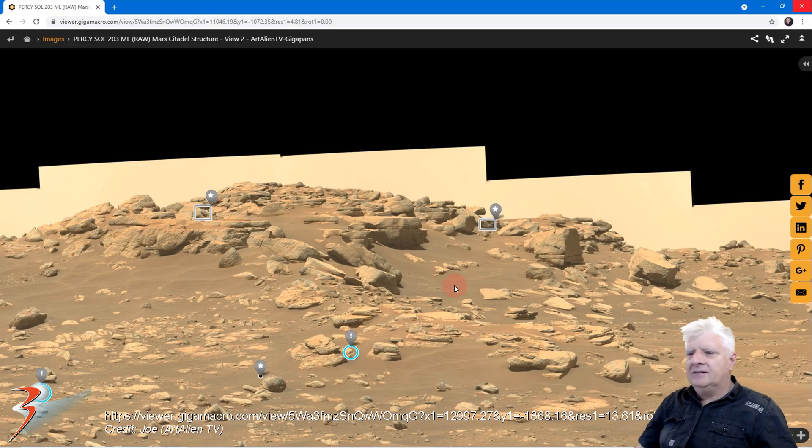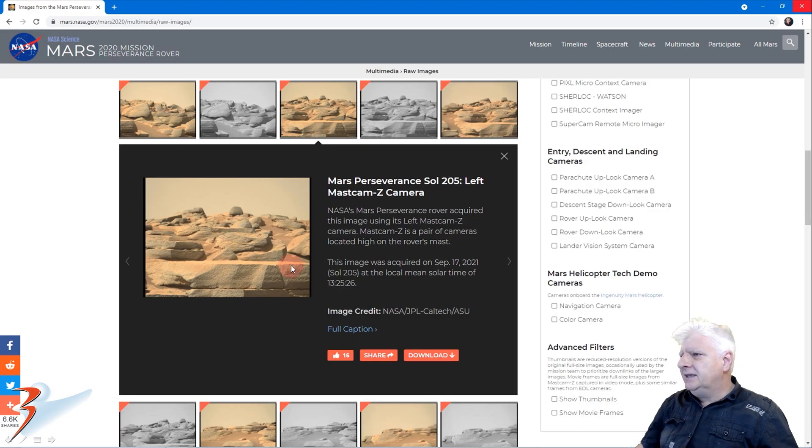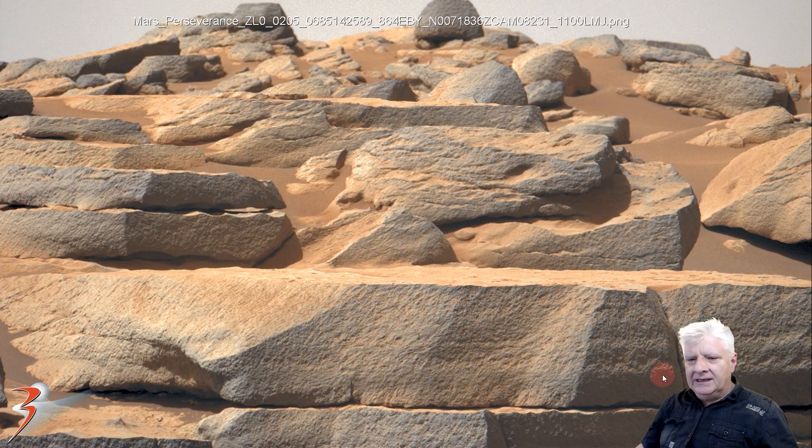Then we are looking at photographs — this is a gigapan that Joe from ArtAlien TV put together. We will have a look at that towards the end of the video. Here we will be zooming in on that block over there and this one over here. This is from Sol 205, and there is a look at that strange megalithic block or slab. It looks like this was a structure that has been totally decimated and eroded over time.